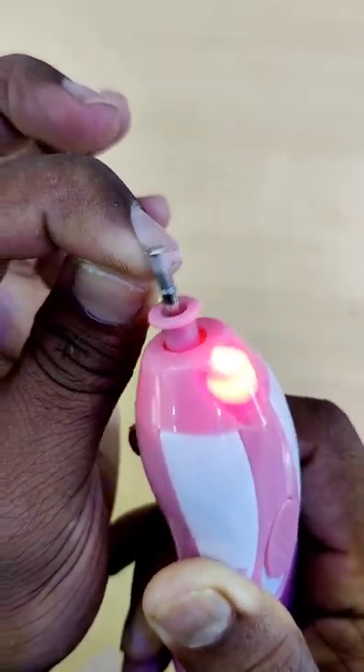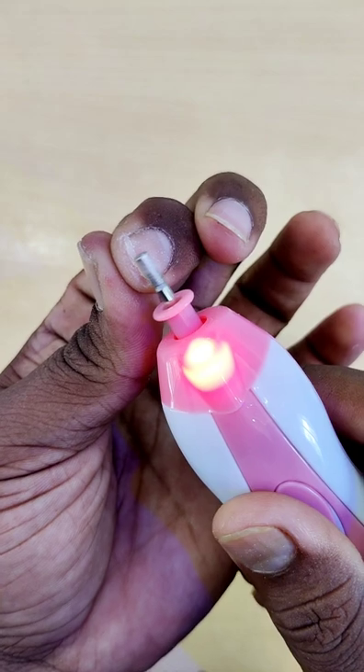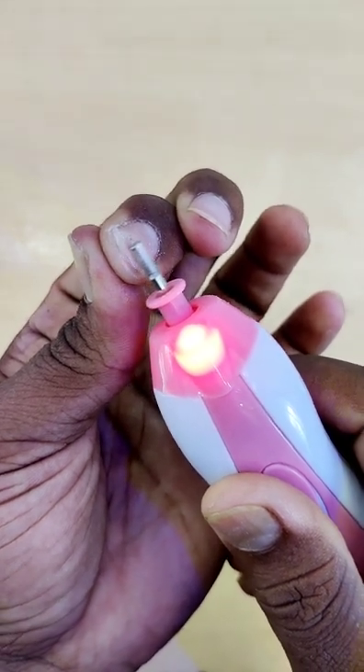The nail is cut. If you want to cut the nail, you will have a chance to cut the nail.